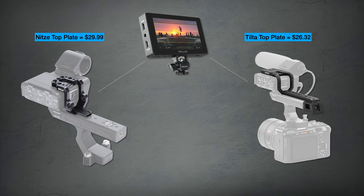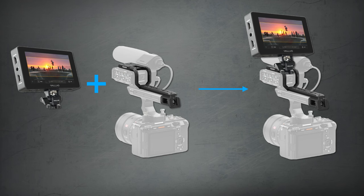Number 1: the most affordable way is to mount an adapter that attaches to your top handle and rests on top of the XLR module. Both Nietzsche and Tota make a version of this for about $30. The benefit is it only requires one piece of hardware and it's relatively inexpensive. The downside is it places a monitor right next to your shotgun mic — if your monitor has a fan, it could pick up that noise and ruin your audio. So use this solution with caution.